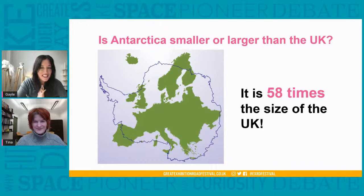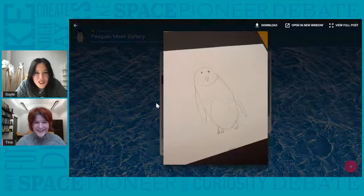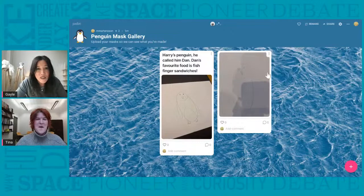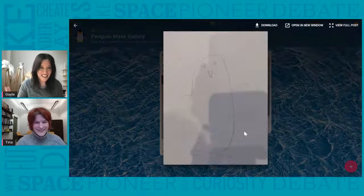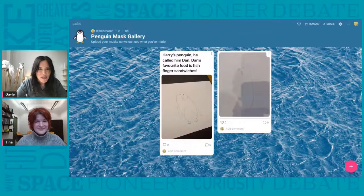We've got a couple of drawings that have come up on Padlet — these are really good. We've got one that looks like it's going to be very nice and warm, keeping warm by the side — that's so beautifully drawn. And we've got Harry's penguin — he's called him Dan, and Dan's favourite food is fish finger sandwiches! Ian said he thinks Antarctica will be cold with icy rocks, and I think you might have another question for me, Tina.